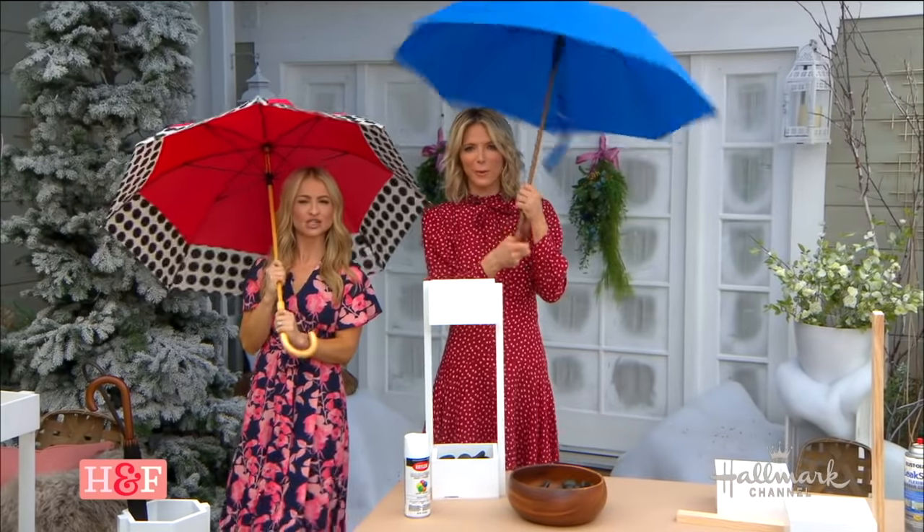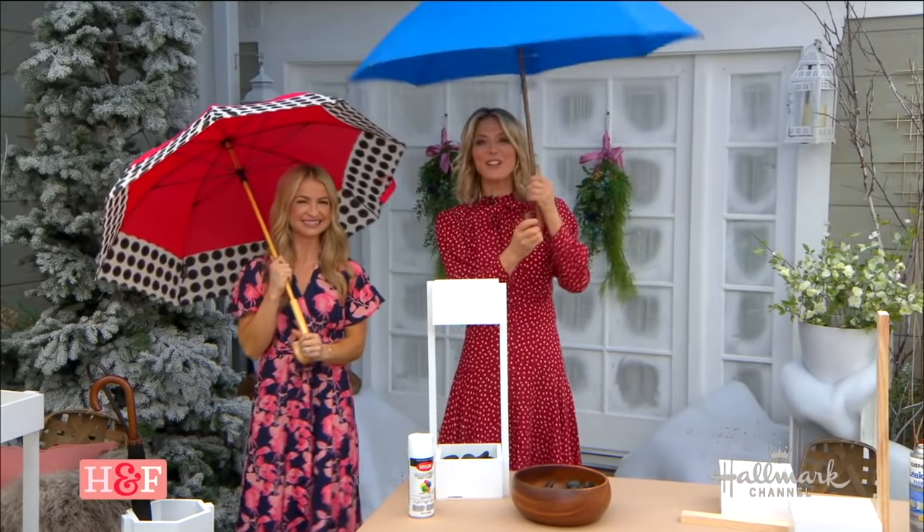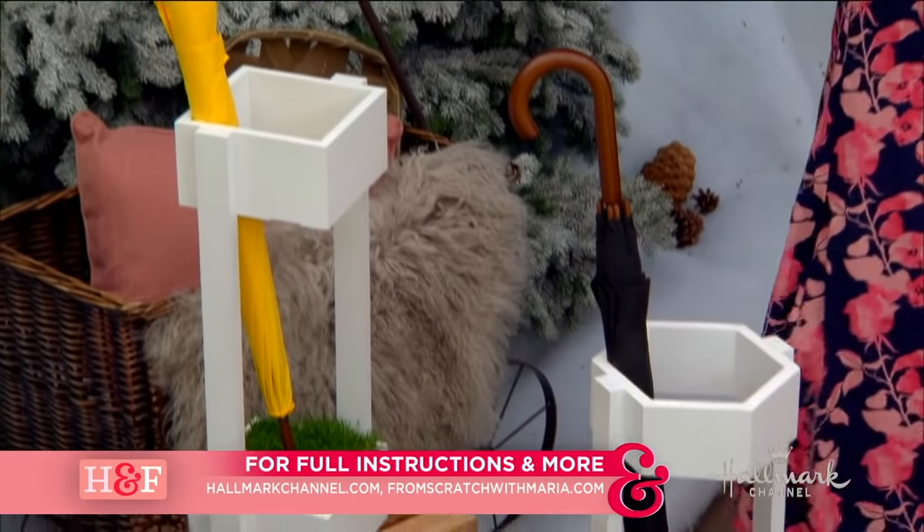I wish it rained more here in Southern California — we need more rain, you guys. Thank you, Maria. For full instructions, head on over to hallmarkchannel.com.